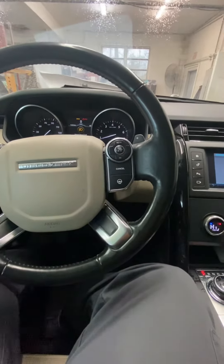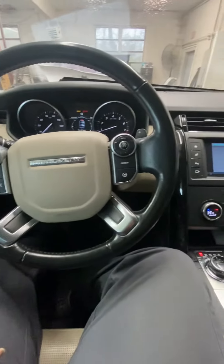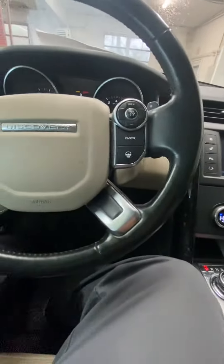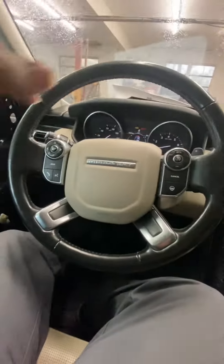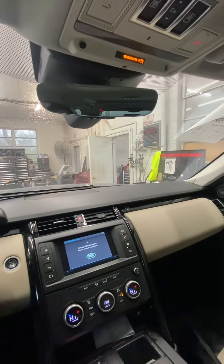Hey guys, welcome back to the channel. So here I have a 2017 Range Rover Discovery and I gotta paint the new driver's side fender, blend the driver's side door, and blend the hood.